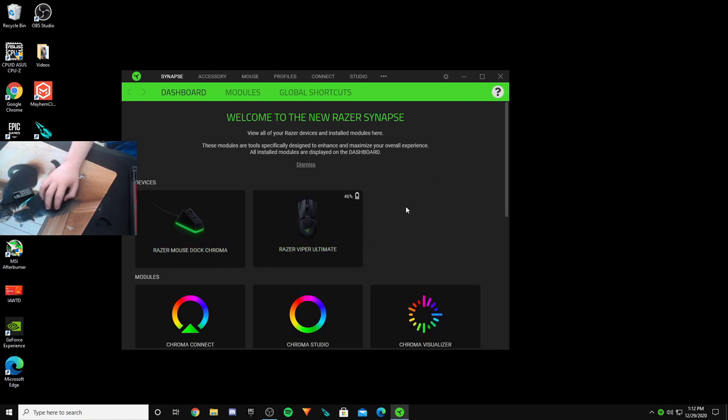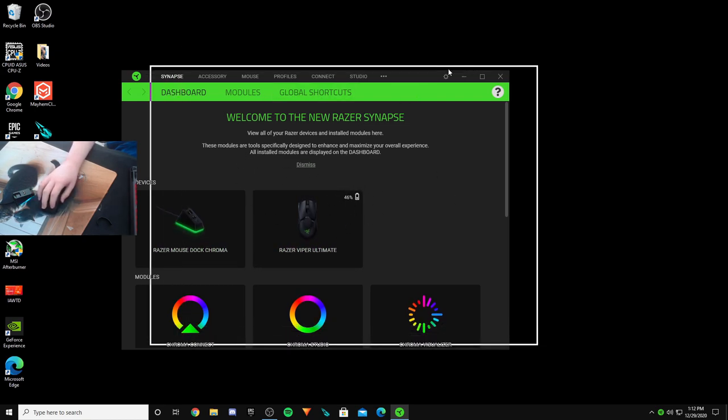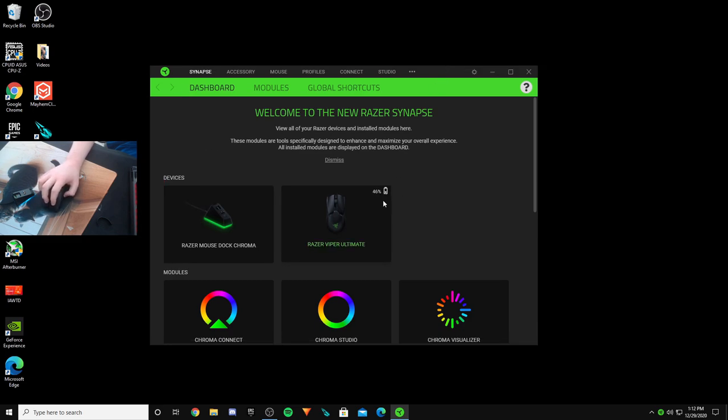One more thing I wanted to show before the gameplay review is the software itself. I just opened it, haven't touched it right out of the box — I have 46% battery. We also have the Razer dock right here which I want to show off as well.